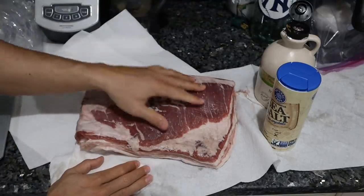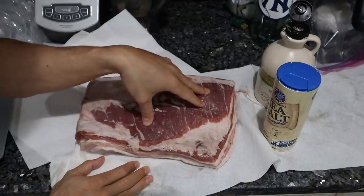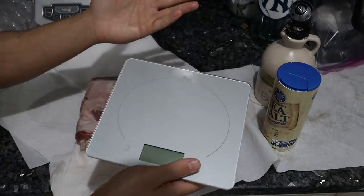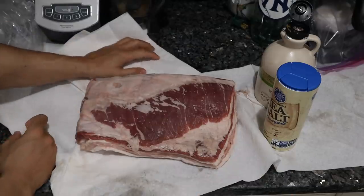In regards to ratio, you want approximately 2% salt and 1% sweetener. So you would put the pork belly on a scale, weigh it, take the percentages of that, and then put it on. I don't really like doing that — I just wing it. It always turns out fine.